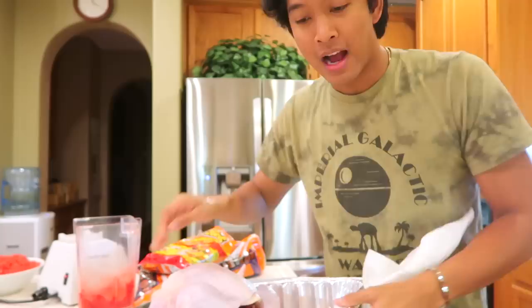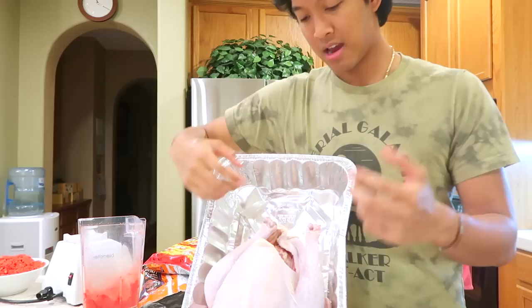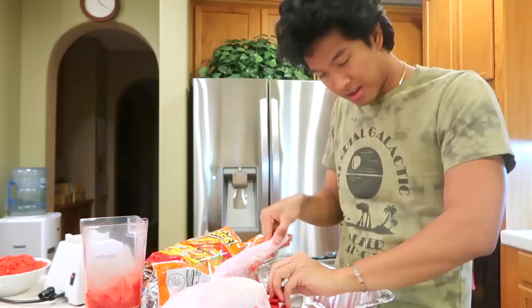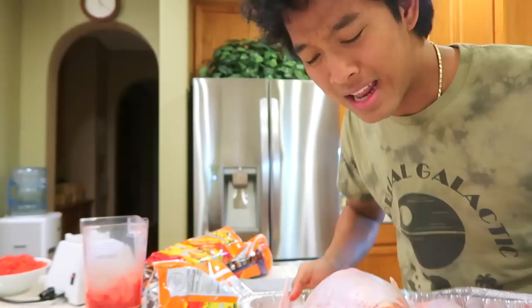Instead of stuffing, I'm gonna do flaming hot cheetos inside the turkey. You just have to uncross the legs — they always cross the legs like that. Take a whole bag of cheetos and just fill this crevice right here. Cheetos to make it a real hot cheeto turkey. Also, side note: make sure you wash your hands and wash anything this raw turkey comes into contact with, because it is very dangerous — you can get very sick from bacteria.